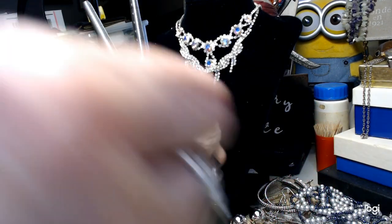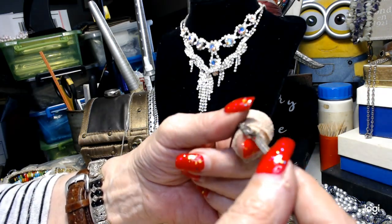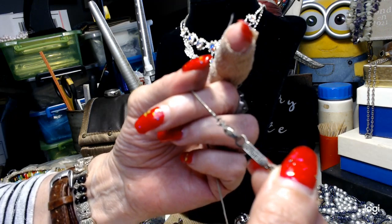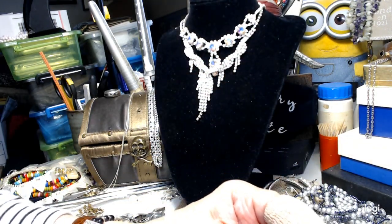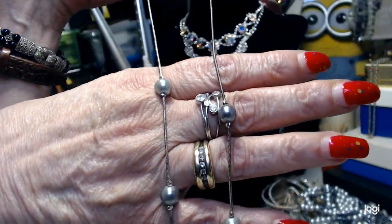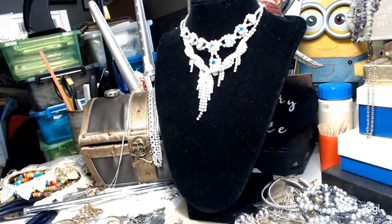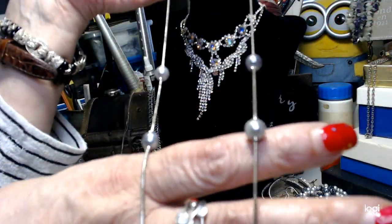There are some really nice pieces here. I have this - it needs a little clean - and this is a Napier. It's got a lobster cord, no extender. It's got some pearls. This is 22 inches long and we'll do this pretty piece for three dollars.